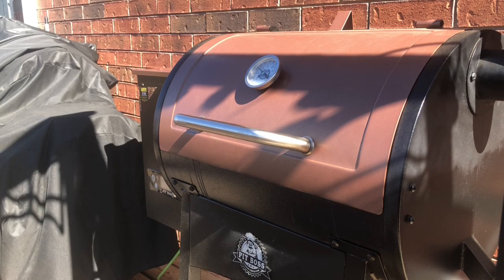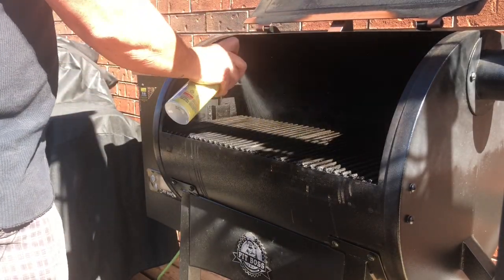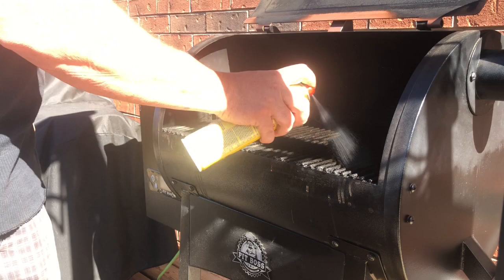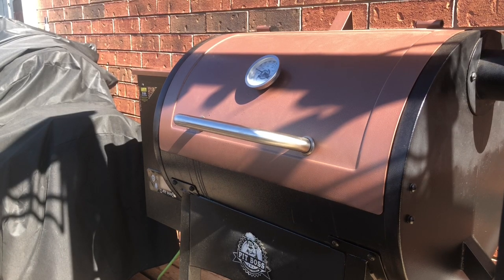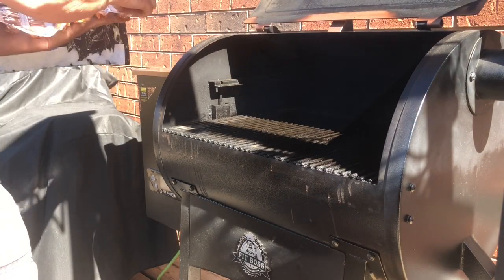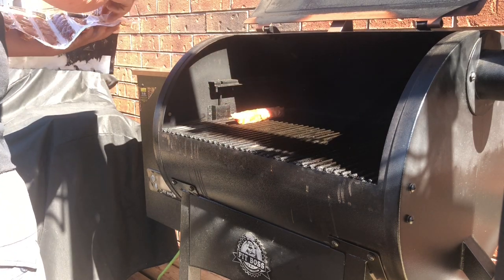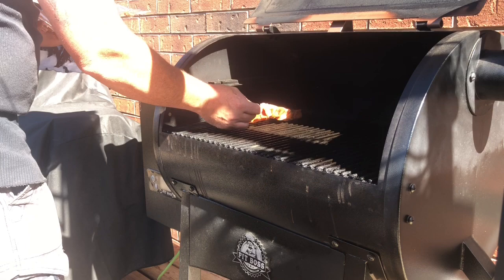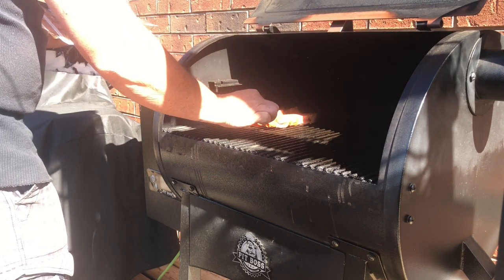Okay, so we're up to time. I'm gonna give the grate a spray with regular Pam cooking spray just so it doesn't stick. Close the lid for a couple seconds. Now we're gonna take our souvlaki sticks and put them on. I got the temperature set at 250 degrees that way we don't burn them — we get a nice cook.